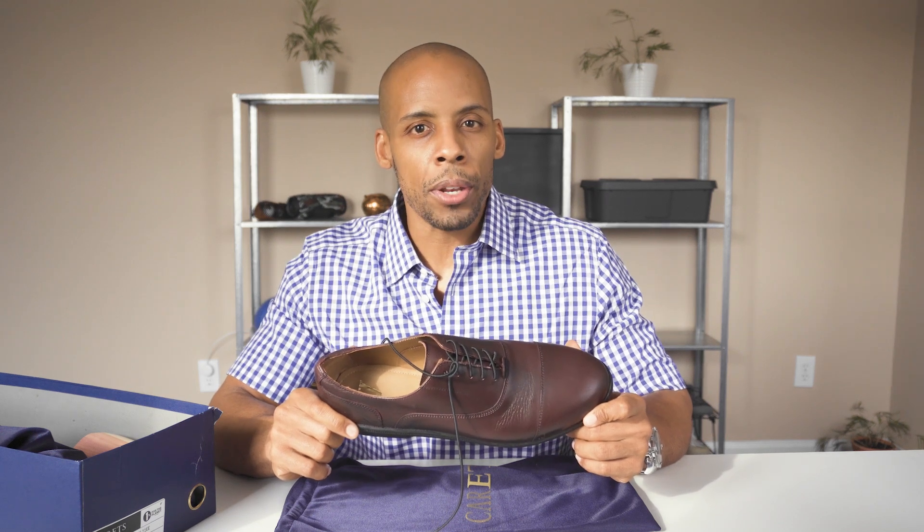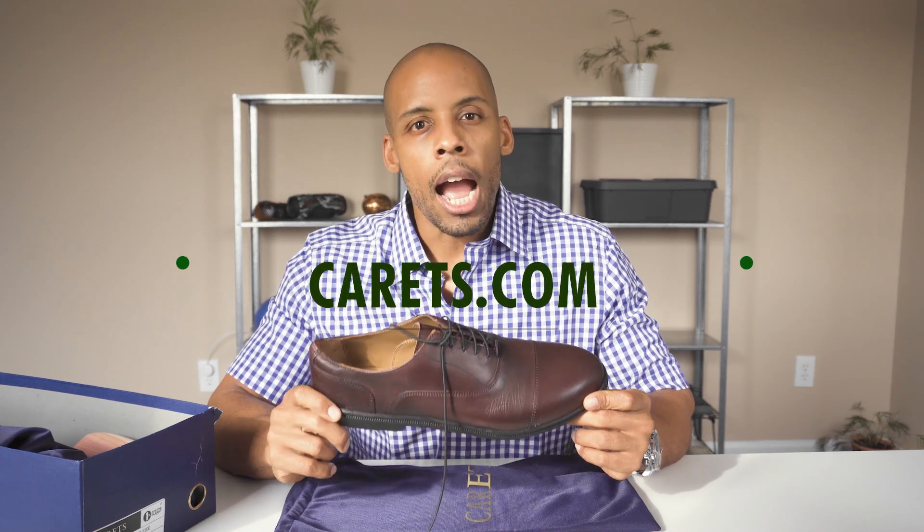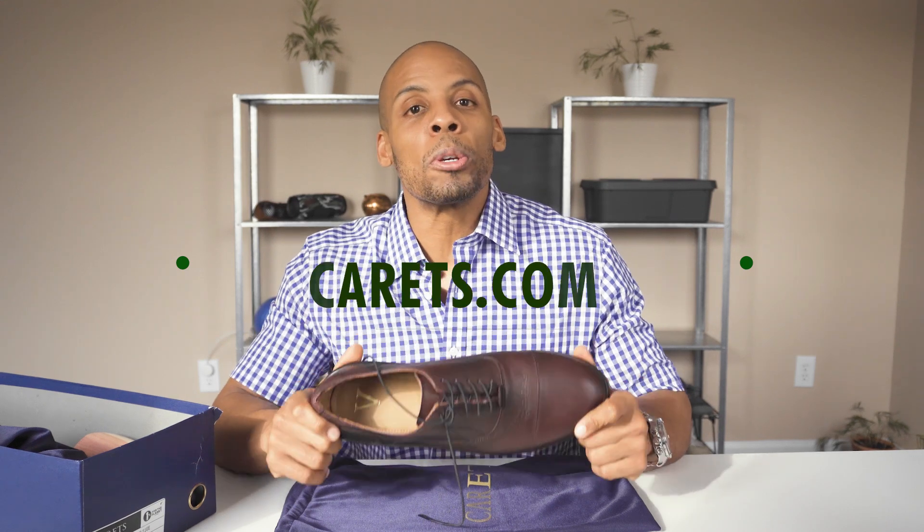For those who spend most of their day in an office environment or at formal events as part of their workday, this is a great alternative to the pain that we would normally endure in conventional shoes. I would definitely check these shoes out on their website, carrots.com — C-A-R-E-T-S — and they even provided a discount code, which I'll put in the description below.